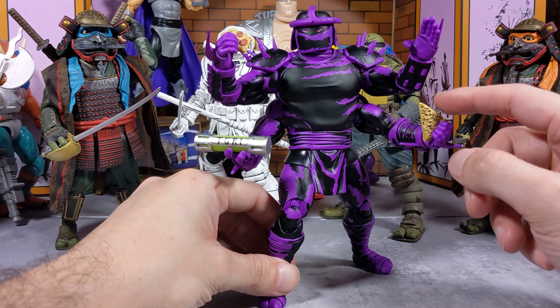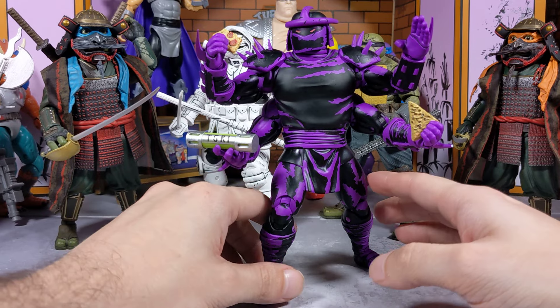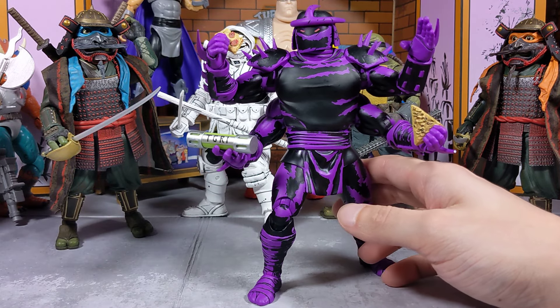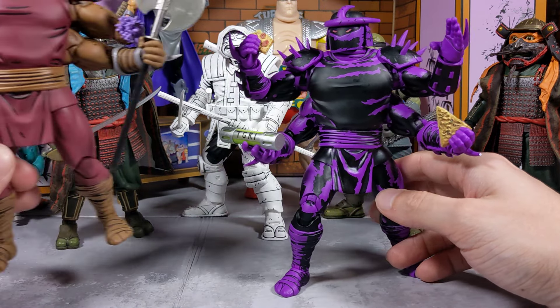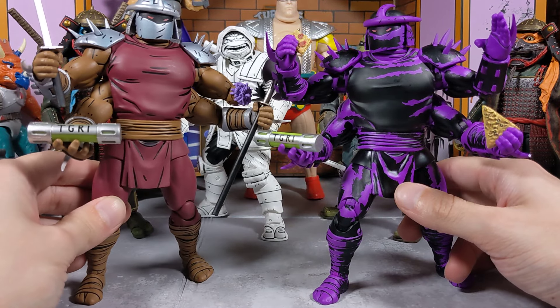As you guys can see, the playability is on point. Like I told you guys on my previous video, the things you can do with this figure — the potential this figure has — is crazy. I do own two. I do own the original.